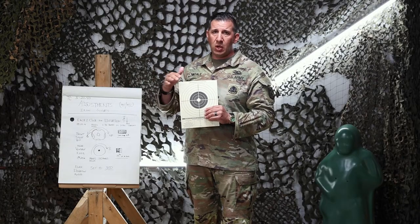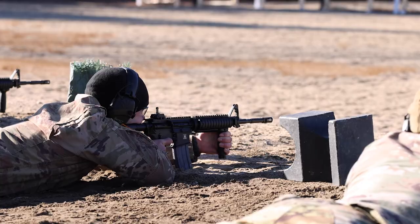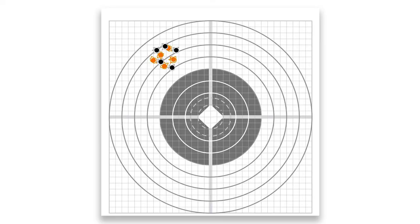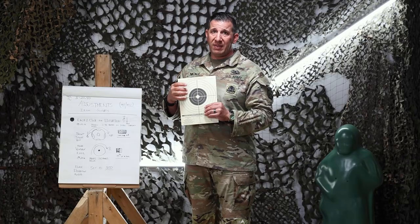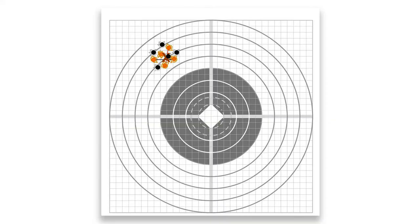Everyone will go back, make no adjustments, soldiers will lock and load another five-round magazine, get another command to fire, and fire a second grouping of five rounds. That grouping of ten should theoretically all be in the same place. If that is the case, soldiers are encouraged to draw a circle around that aggregate of ten, draw an X on it to identify the center of the group — basically the average — then count the number of boxes either left or right or up or down to determine where they need to be for center.